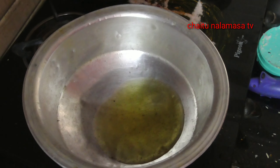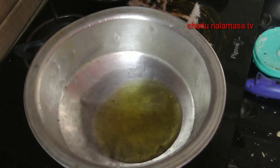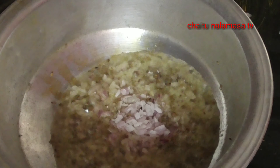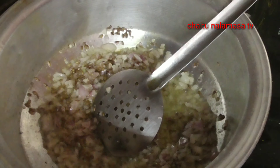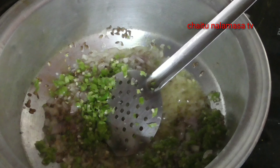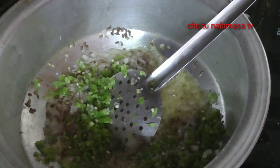First, I will put a little oil. I am using a bit of oil. We will add the onions on top and stir until brown color. We will stir it with the onions.